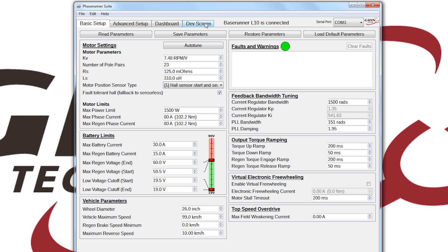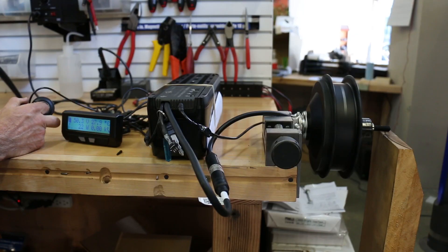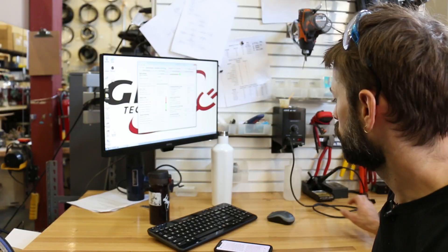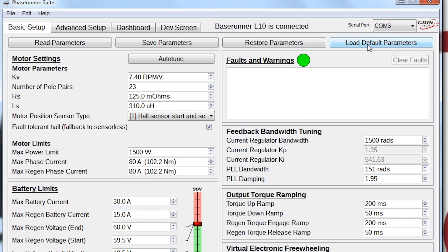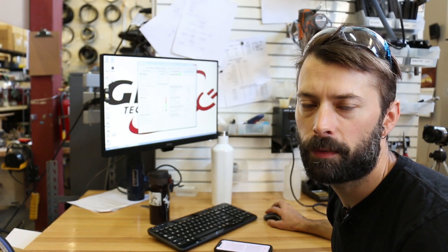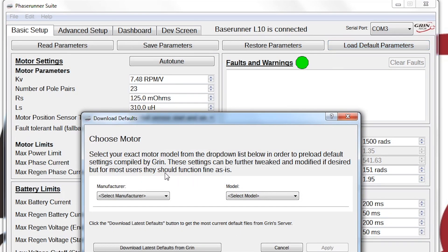The motor right now is not programmed for this GMAC motor. I'll run it — it's really chunky, it doesn't run well. So I'm going to quickly go to the Load Defaults button in the top corner.